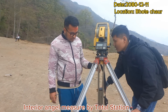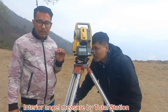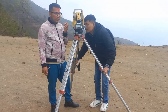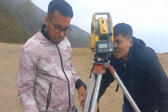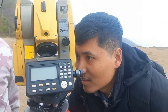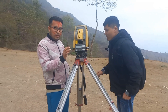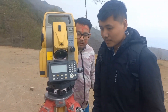We are going to fix the station. We are going to have a level of center ring. We have to fix the station and we will go to the station. Now we are going to use the leveling.